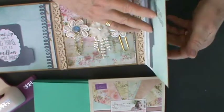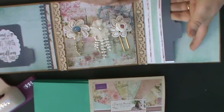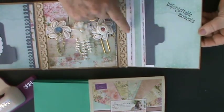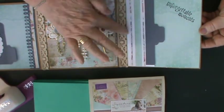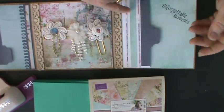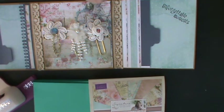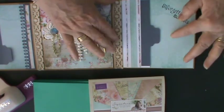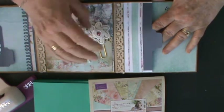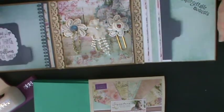Then when you open it out, I've got another tag page here — but in actuality it is a pocket that you can pop little goodies into. I've used slithers of the decorative papers just to make more of the pocket scenario. The little tag just gives you an area to hold on to. It says 'Unforgettable Moments' because the recipient could put in some photographs or whatever they wanted to. There is room enough in this little pocket to put a little notebook, some flat-back pearls, some ribbon — depending on what you wanted to do.